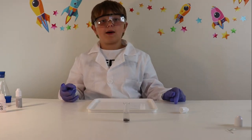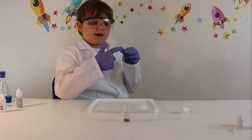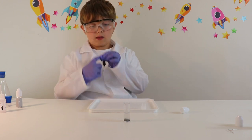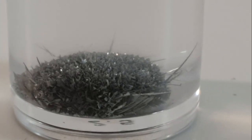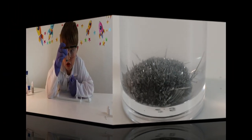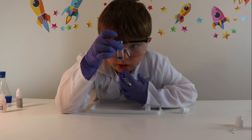So guys, after about 20 minutes we got this — didn't we Mummy? Yeah! So our experiment has finished and it worked. We created our own hedgehog in the vial, and it does look weird, doesn't it! This is weird — that is really cool!